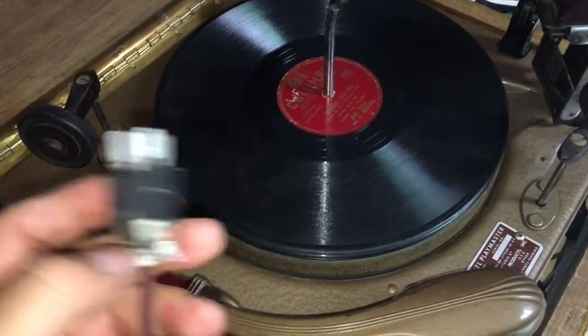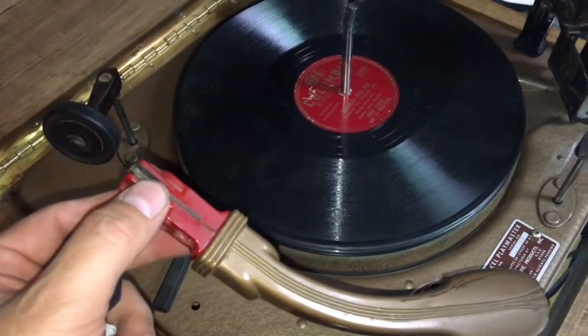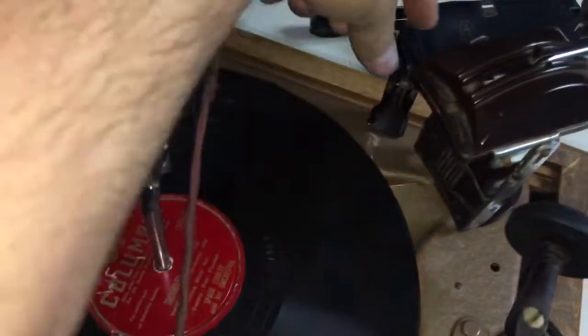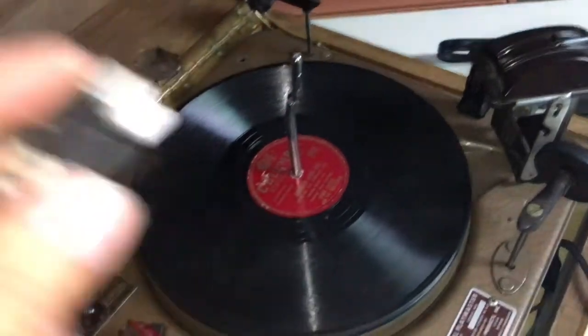It works and plays right now. I'm not so sure about this crystal cartridge — I can hear audio playing through the record, sounds pretty good. I got an extra cartridge over here, by the way, but there's no stylus on either side.